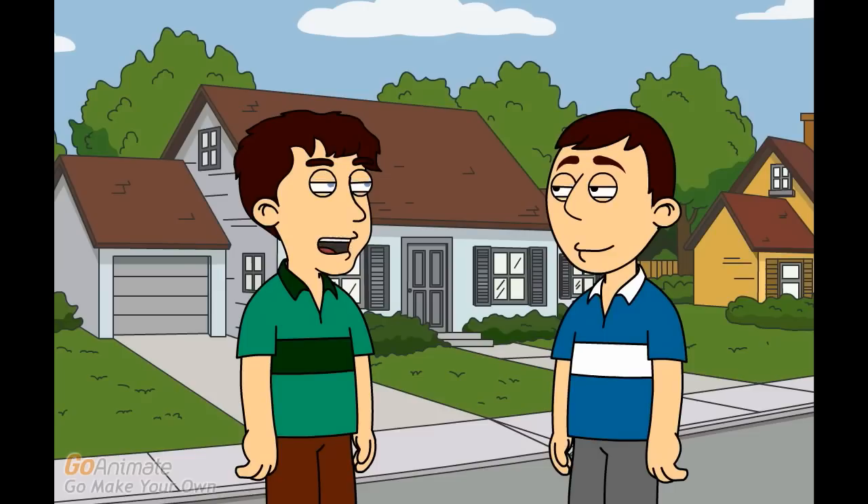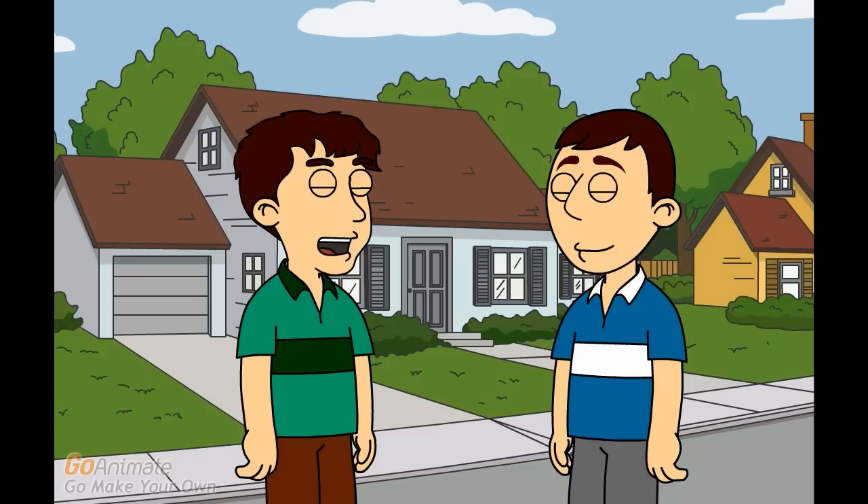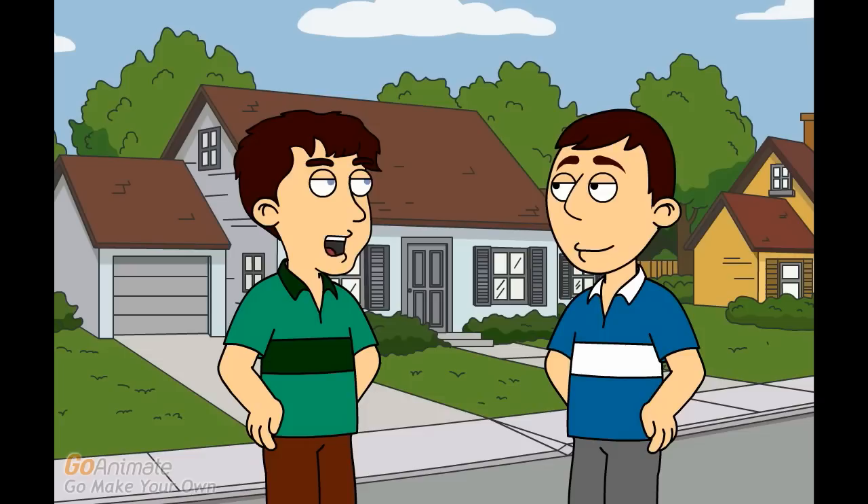Good afternoon, Mike. May I ask you something? Hey there, Trevor. Of course you can. What is it? I bought a refrigerator a few weeks ago, but it's just too cold, and it's freezing up all of my food, which is really annoying. Do you have any idea why?